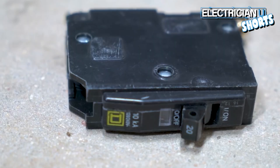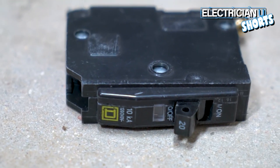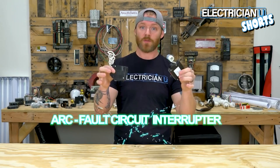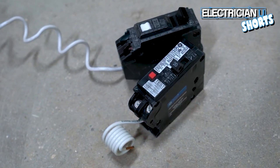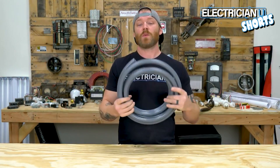Next up is the circuit breaker — a circuit breaker is the starting point of a branch circuit, and this is just a standard single-pole breaker. We also have things called arc fault breakers — they have this fancy little white pigtail that comes off of them, and there are very specific rooms, locations, and loads that have to have arc fault protection.